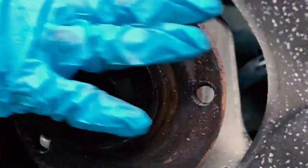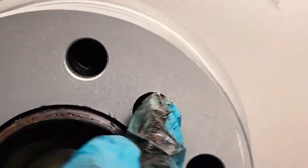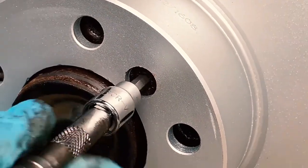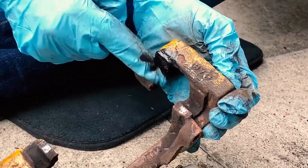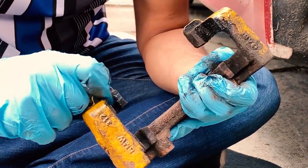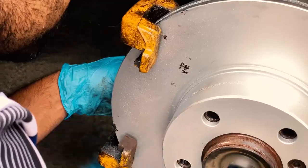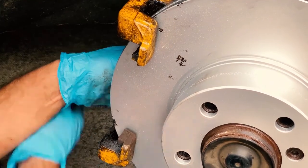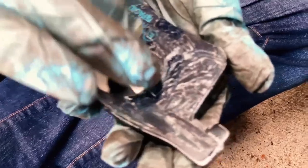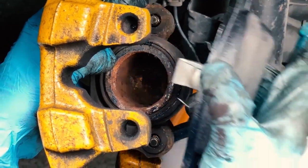At this point it's just a reversal of everything we've just done. Line the disc up so the holes are lined, nip up the retention bolt, grease up the caliper bracket and reattach the bracket. Grease up the pads — be sure to put the pad with a metal clip into the piston and not to get any grease on the friction surface.